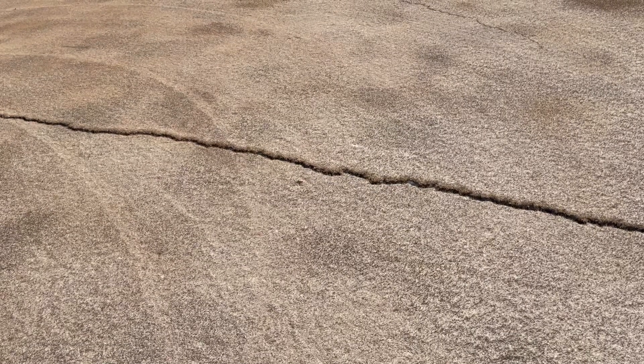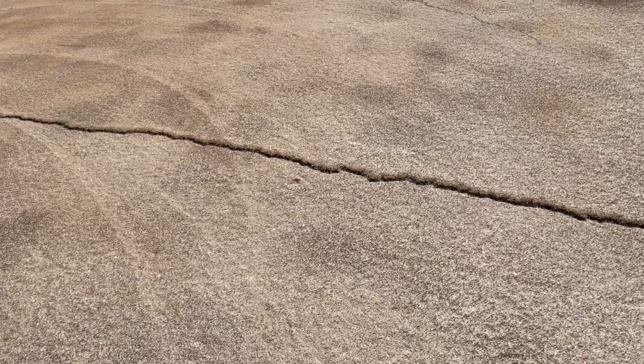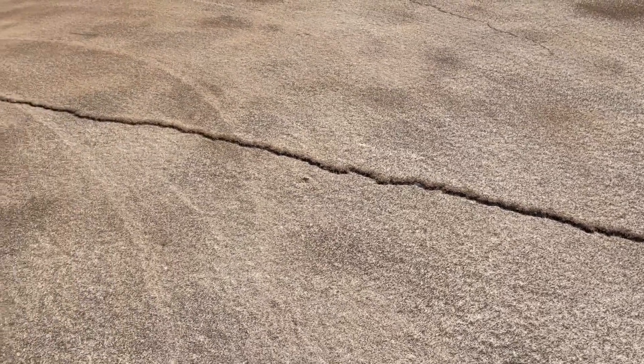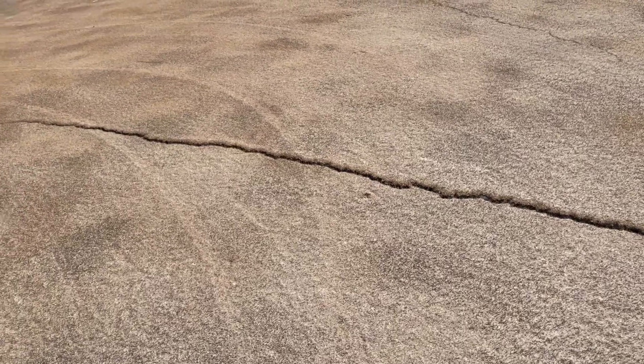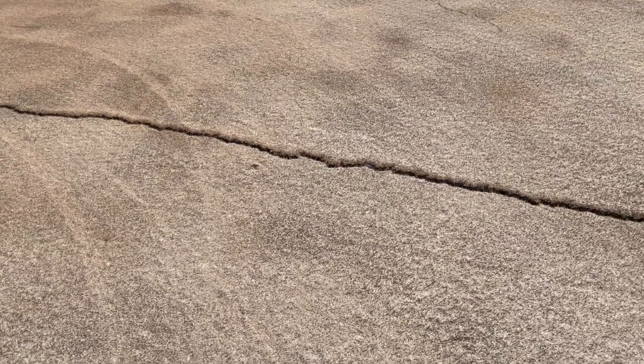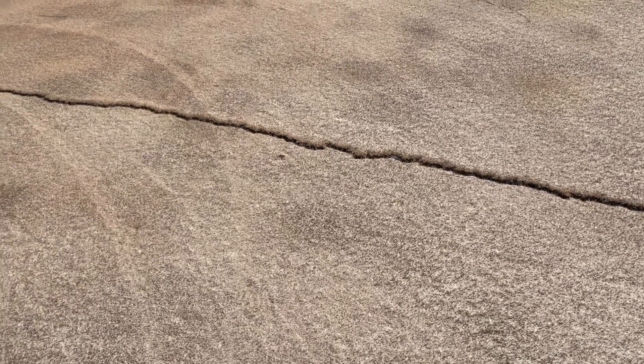Pretty much all of them are in the same place every year. This one's the most prominent one. That's just when the ground freezes and thaws — you get some frost heaving. So obviously you can see we got a pretty good frost in the ground again, as dry and as cold as it was.